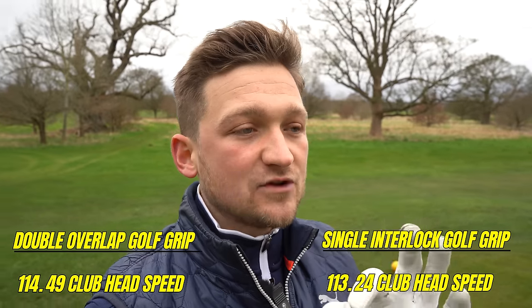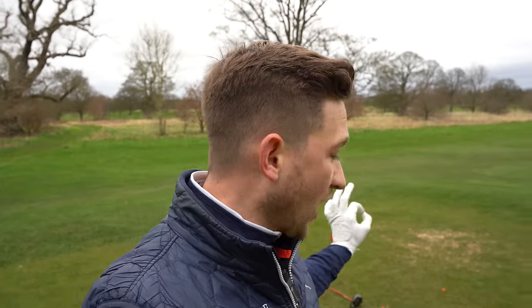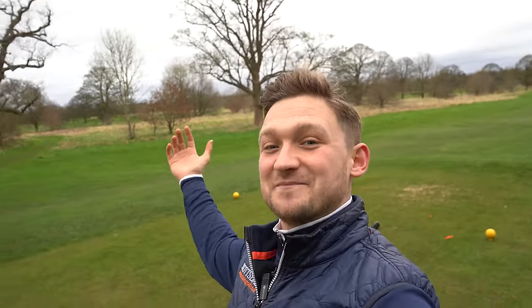My overall opinion: this grip is longer, it does take some trust, but I honestly think if I keep using it I could gain four or five miles an hour club head speed with more trust. That last shot I trusted the most, felt the best, and I'm pretty new to this grip. I think there's something in it 100% — you should definitely give this a go.